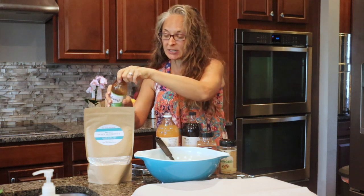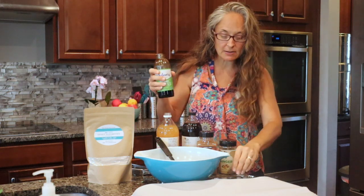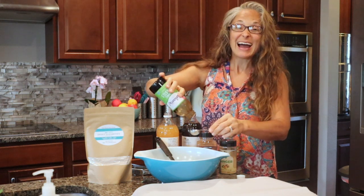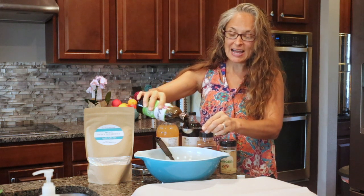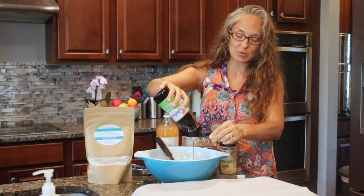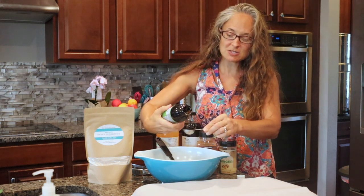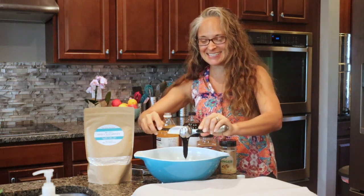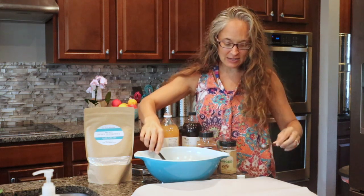Now, molasses is a sweetener, but I love it because it provides iron and magnesium and some really good beneficial vitamins. I don't mind when my kids have gingerbread cookies because they're getting the molasses, the ginger, and the cinnamon — they're actually getting some health benefits. This is going to be two tablespoons of molasses. It's very sticky, so just get that in there.